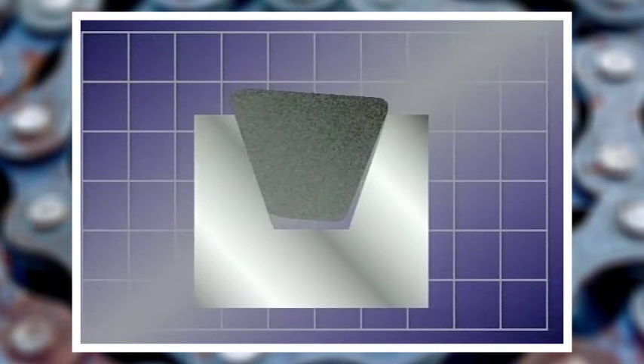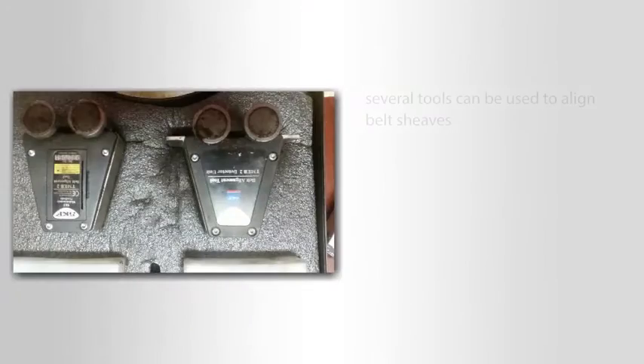If the drive is misaligned, the load will not be distributed evenly across the belt. As a result, some parts of the belt may wear faster than others and the belt will fail sooner than it should. There are several tools that can be used to align belt sheaves.